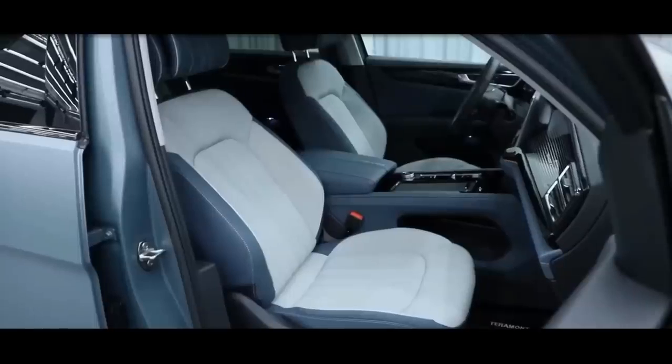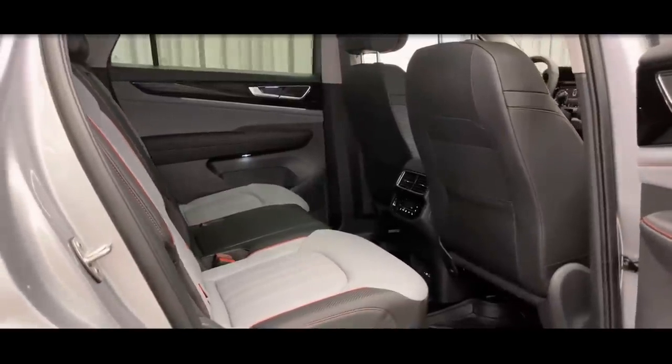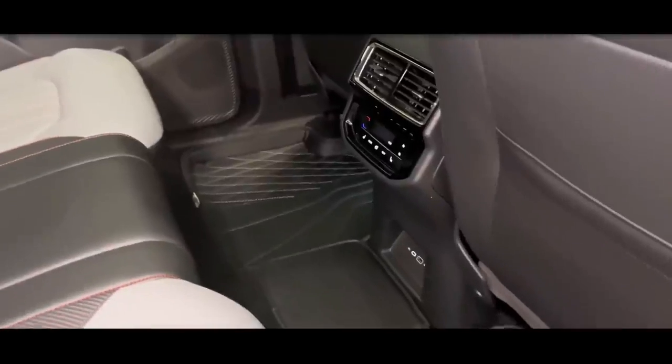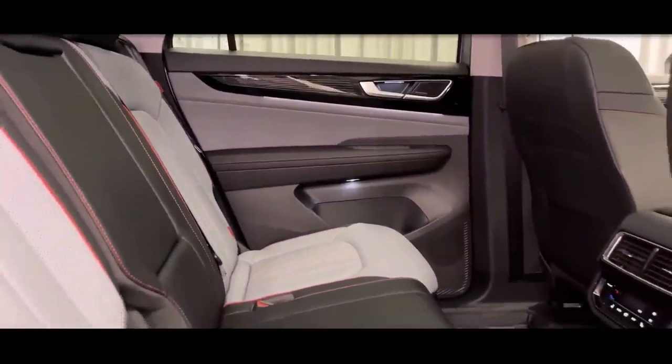Under the hood, the 530 V6 flagship is fitted with the 2.5-litre VR6 petrol engine producing 295 horsepower. Power is transmitted to all four wheels through a 7-speed DSG automatic gearbox, hence the 4Motion emblem at the back.